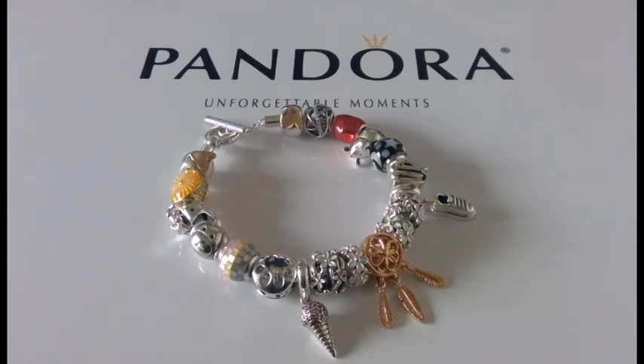Hello Pandora lovers, my name is Melanie and welcome to my channel. I hope everyone is having a beautiful day. I would like to say a big thank you for subscribing to my channel.